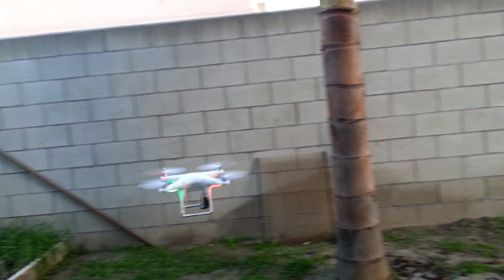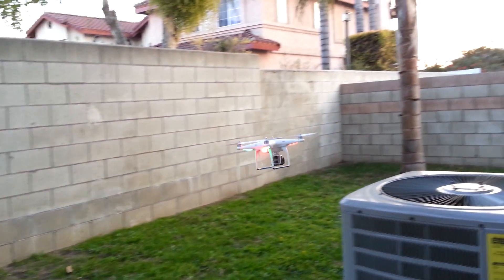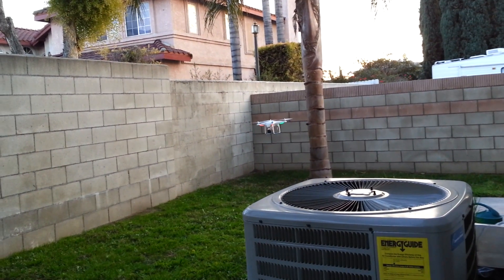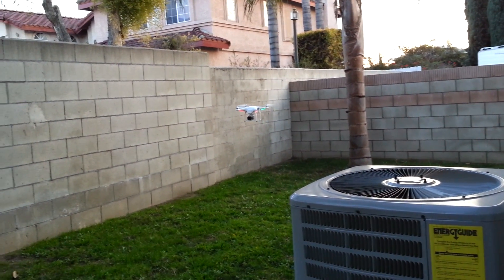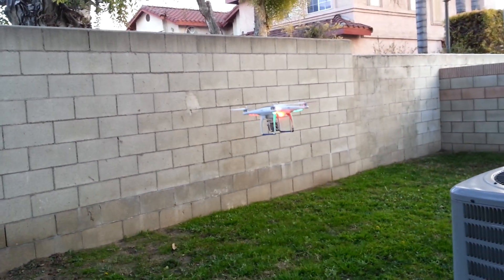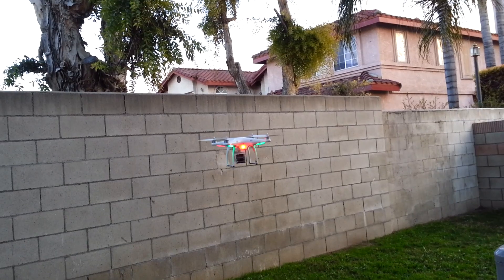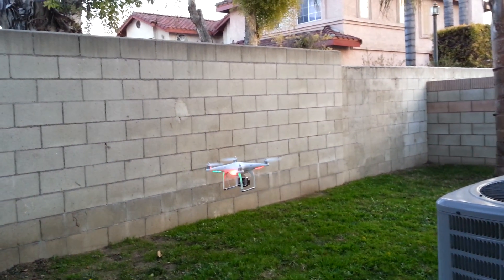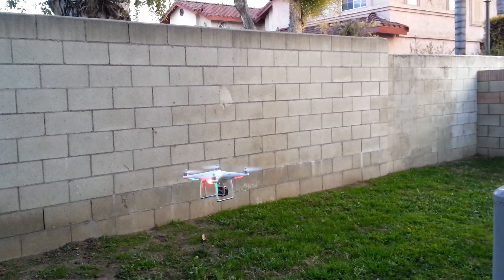It's very smooth — this is bone stock out of the box. I never did any adjustments to the settings or anything like that. No calibrations to the GPS, which I probably have to do, because the LED on the back of the Phantom is blinking red and yellow or red and orange. So that's an indicator of a compass interference — probably because the GoPro underneath is causing some interference.